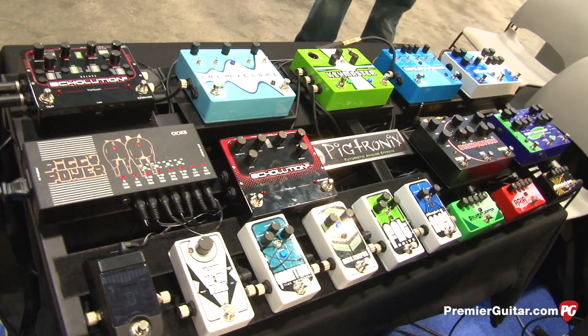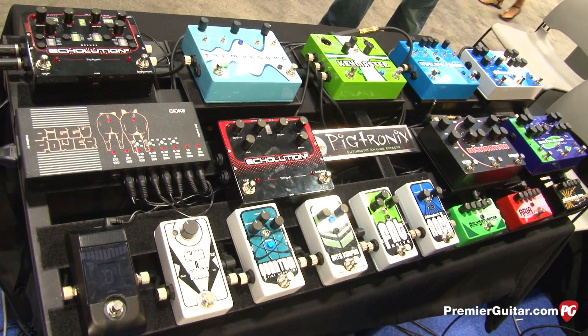Hey everyone, Jason Shadrick here with PremierGuitar.com. We're at the Summer NAMM show in Nashville with David Koltei from Pigtronics. David is going to show us some new pedals releasing at the show, as well as a sneak peek of some brand new pedals that are still in development.